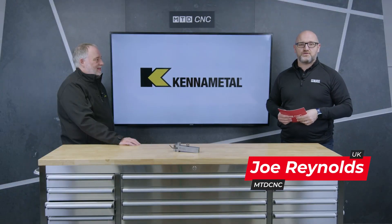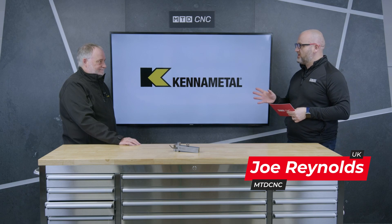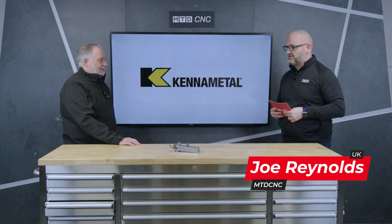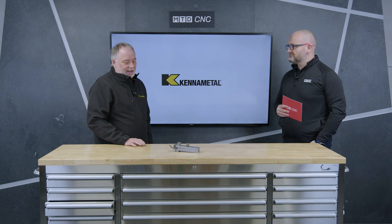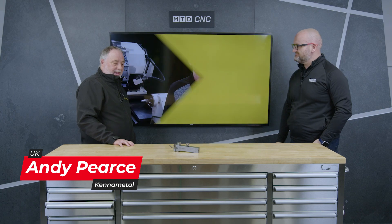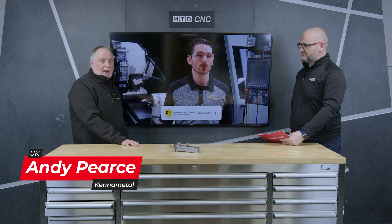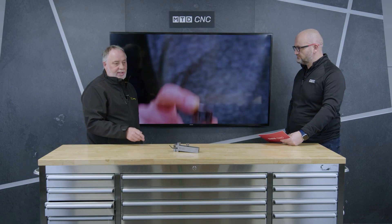Hello and welcome to the MTD studio. Joining me today is Andy Pearce of Kennametal, and we're going to be talking about an exciting, fairly new product. Andy, the Fixate — tell us. Fixate is a tangentially mounted turning insert aimed at heavy metal removal and interrupted cuts, for steels, stainlesses, cast irons, and high-tech materials.